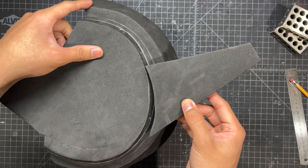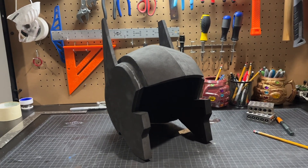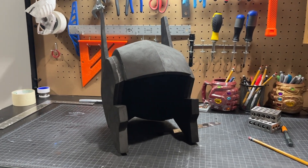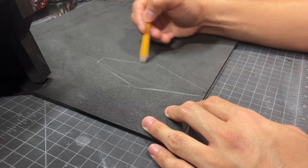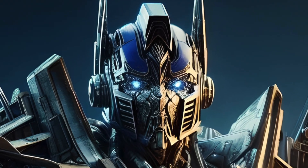Moving on, we're going to glue in these large earpieces — because this is actually a Batman build. Okay, Greg, enough jokes. The people came for a tutorial. So now we're going to add this diamond-shaped piece right in the forehead, which is an iconic detail on almost every version of Optimus Prime.